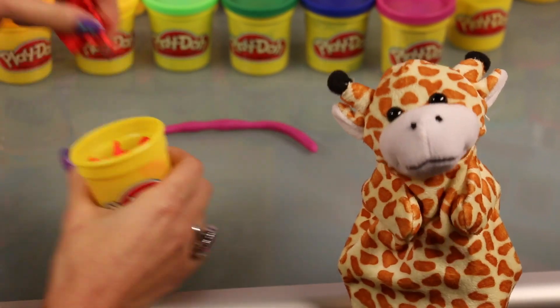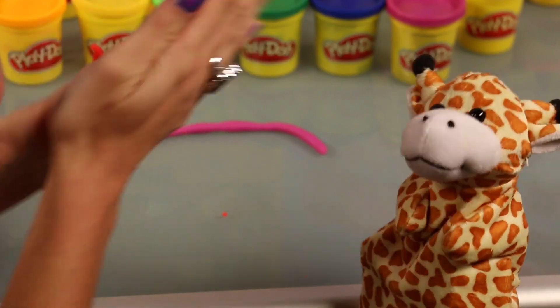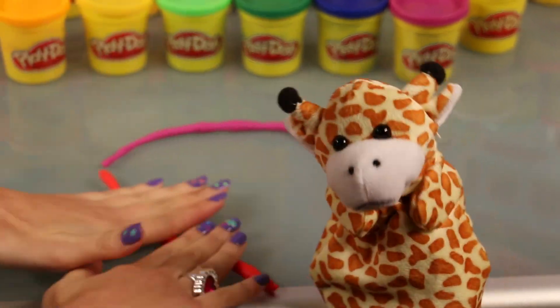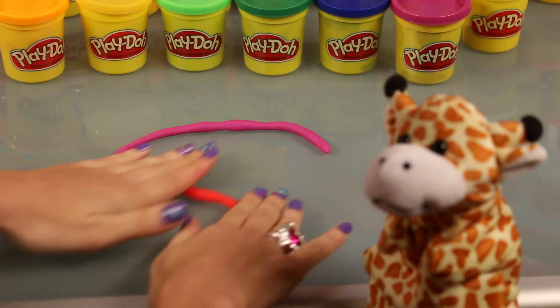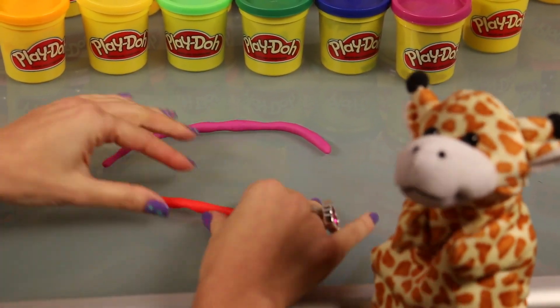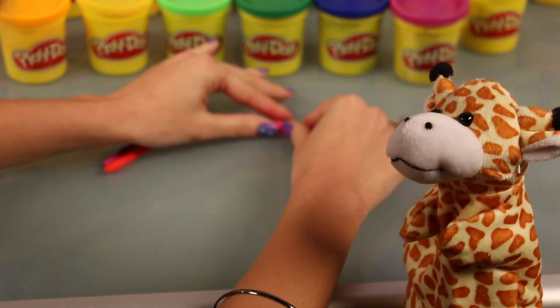Look at that color of red. You know, red is one of my favorite colors because it's the color of roses. What else is red, Gerald? Well, let's see. Hearts are red. Fire trucks are red. Ooh, marinara sauce is red. And Santa Claus is mostly red — he wears a red suit.